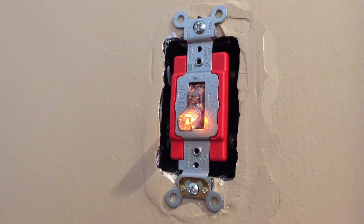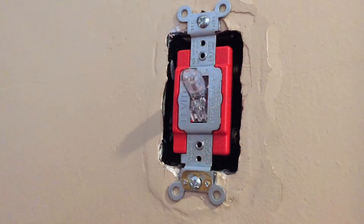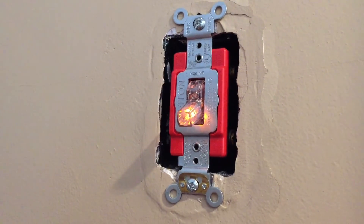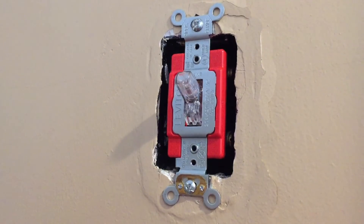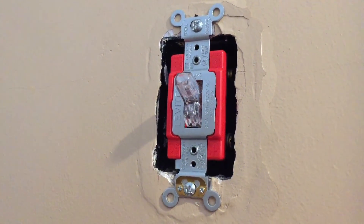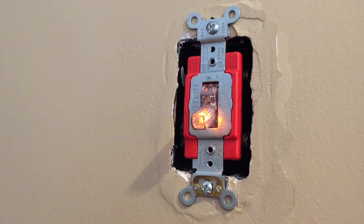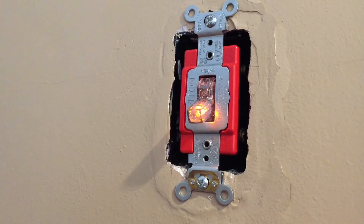Turn your breaker back on. In this case, I have a lit switch so you can see the little indicator is now lit — and it turns on and off. If you didn't have a lit switch, you could reuse the voltage tester to confirm power. And that is how to change a switch that needs to be replaced, whether it be arcing or not. Hope this is helpful, guys — thanks!